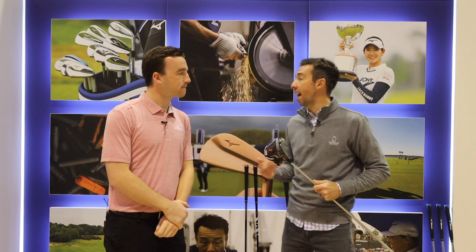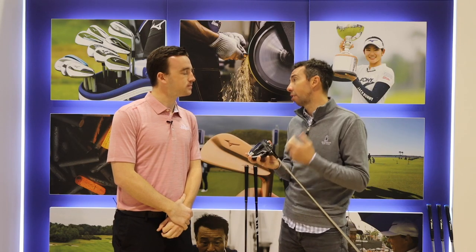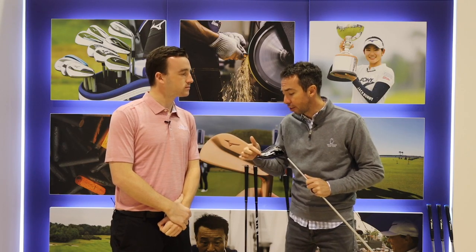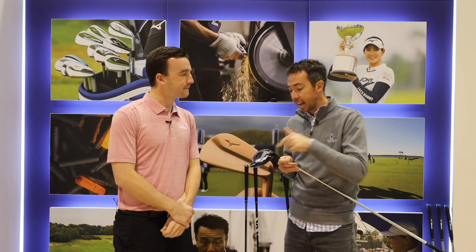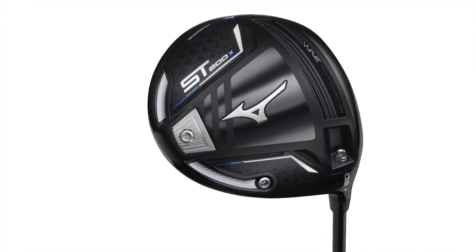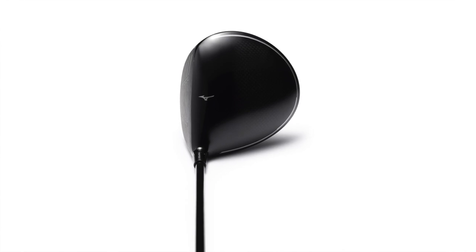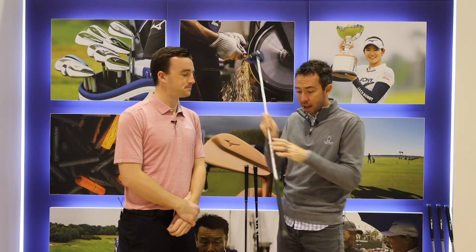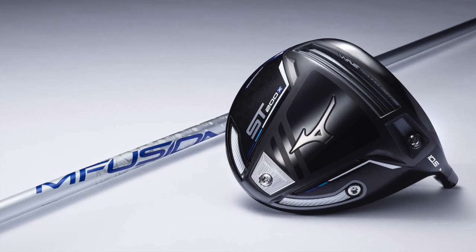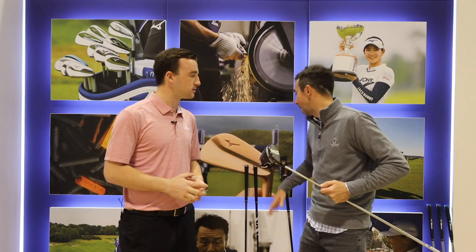The third one — the new addition to the Mizuno line — is the ST200X. This is something we've had overseas but haven't had in the States really ever. We call it our Japan authentic spec. Rather than putting all the weight in the rear like the standard, or in those two sliding weights on the G, on this one we put a lighter aluminum weight and actually focus more mass into the heel. That's going to help encourage a turnover — a draw shot. Overall, it's a lighter head weight as well — about 10 grams lighter in the head, the shaft is only 39 grams as opposed to 60-something grams on the others, and the grip is only 37 grams. As a total, 270 grams, which is ultra-lightweight — very easy to swing, very easy to launch and turn over. Something new to really round out the ST200 line.